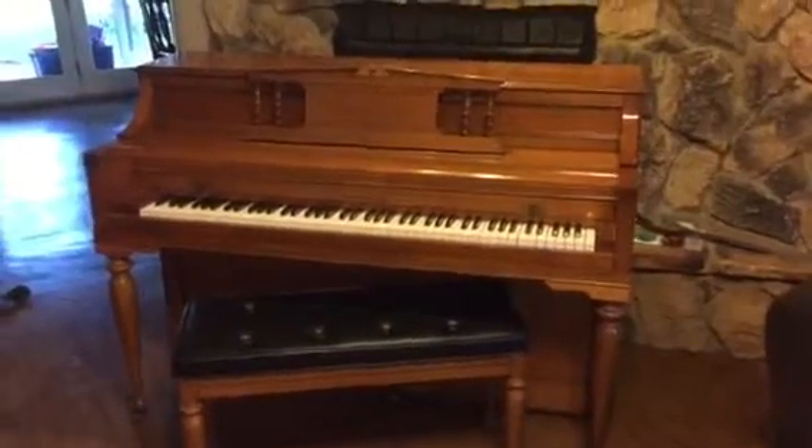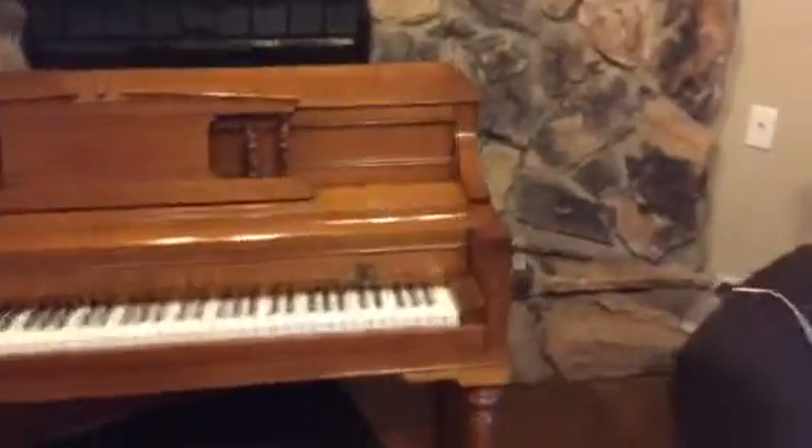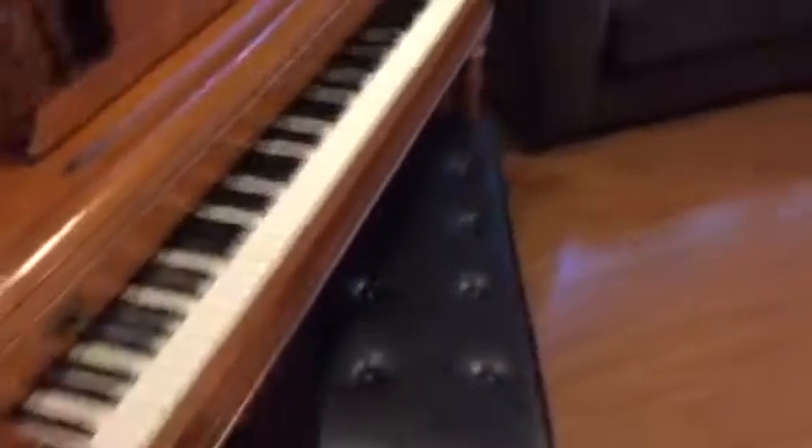Alright, so here we have a Colerton Campbell console piano. I would describe it as a cherry finish color and in pretty good shape. I don't think there's any cosmetic blemishes to point out — let me do a once over. I think that's the case. The sheen is really nice, pretty deep.